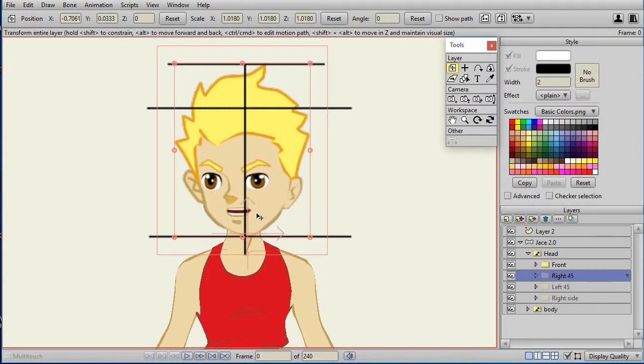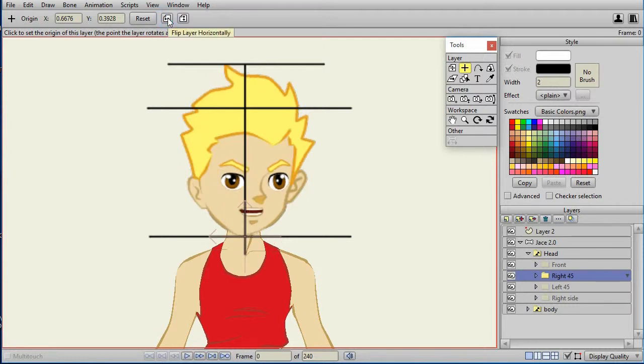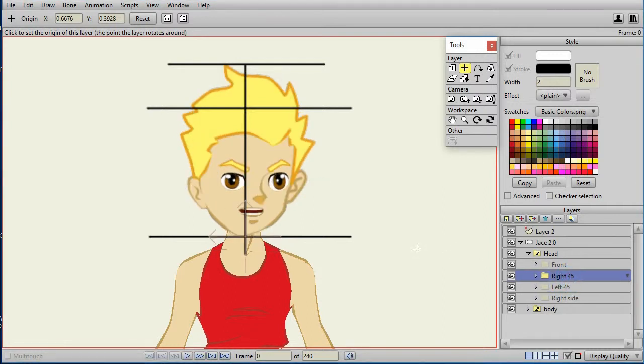I duplicate both the Left 45 and Right Side views so I have left and right views for the three-quarter and side. For the Right 45, now that the head is where I like it, I click Set Origin and put it right at that intersection. The Right 45 is a duplicate of Left 45, so I flip it horizontally to get a right-facing Jace character. I do the same with the right side and organize the layers appropriately.